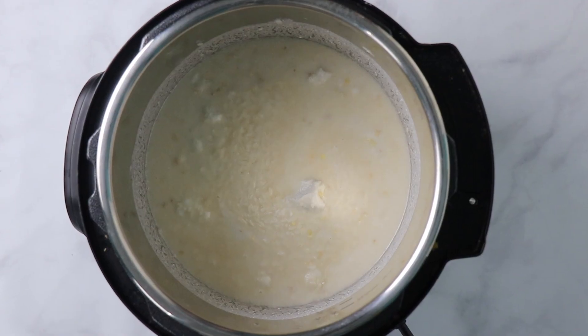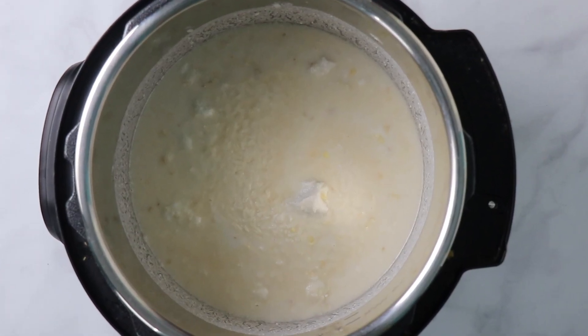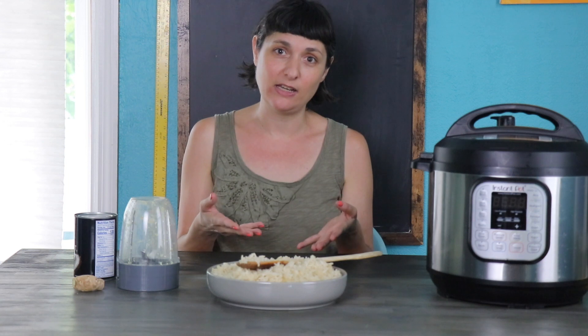You don't normally have to soak rice, but what the soaking does in this recipe is help the rice break down a little bit before cooking, and that is what's going to yield that sticky texture when you're done. The soaking time I list — 30 minutes — is a minimum. If you can soak for an hour or even two hours, you'll get even stickier results. But if you're in a hurry, 30 minutes will be fine. Just know that more soaking will be stickier.